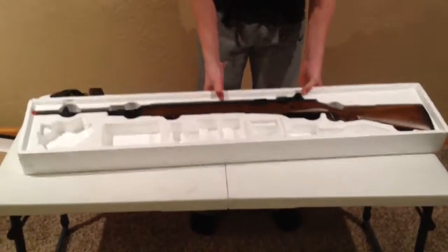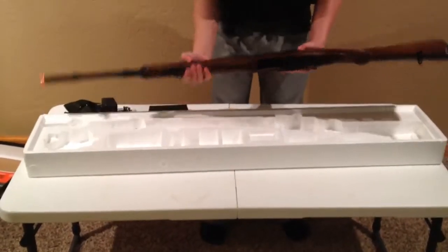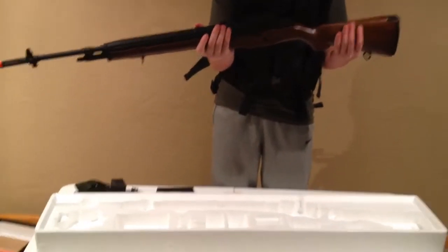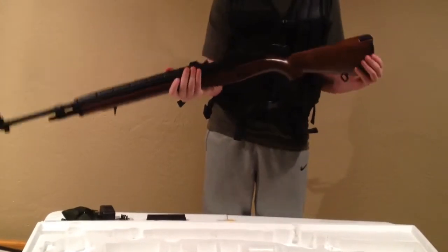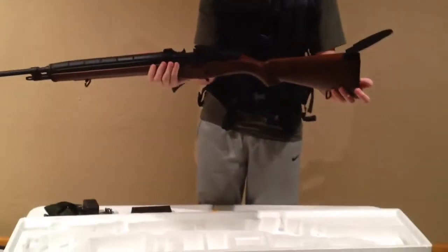Alright, finally we have the gun. This gun is packaged pretty well — it has little twisty tie things which hold the gun in place. This is the gun: it has fake wood which actually looks very, very cool and very real. It's made of ABS plastic. You have a metal butt pad on the back that flips up so you can put it on your shoulder, and it also houses the battery.